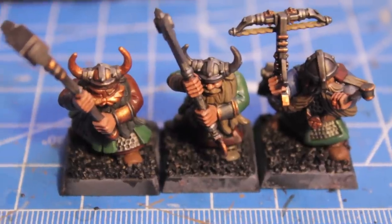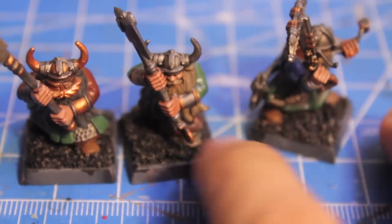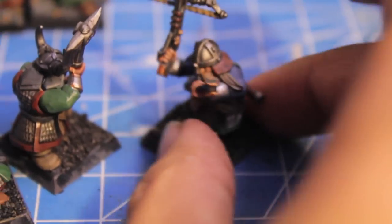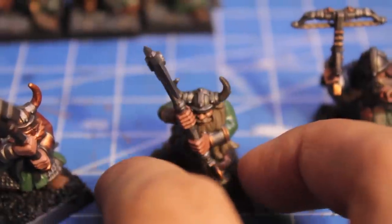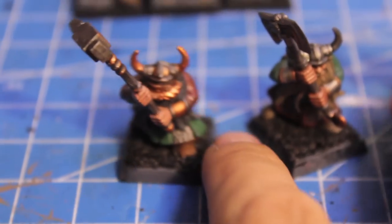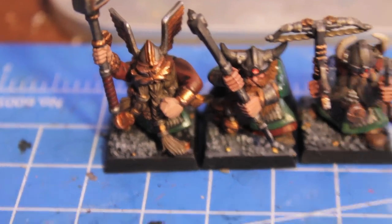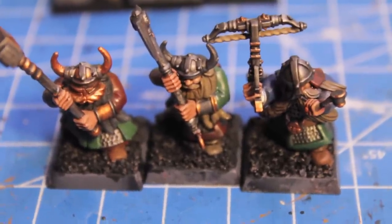After the washes have been applied — I also forgot to mention an Ogre Flesh wash on the skin areas — wait at least half an hour for them to dry. Then we're just going to highlight back up a little bit wherever you want. Some people like their models really dark, some like just a little bit of shading. So we just reapply our base coat colors, and then for the gold we give highlights of Mithril Silver or Dwarf Bronze — just lightly brush it where you think the light would hit, and that gives a really great reflective effect on the face mask and gauntlet.